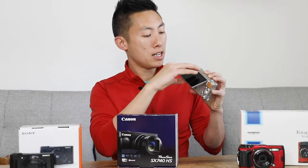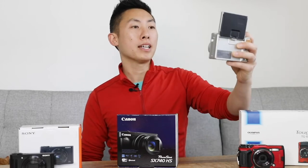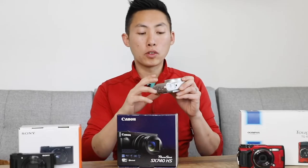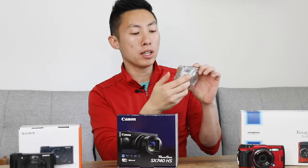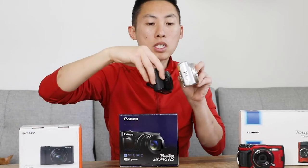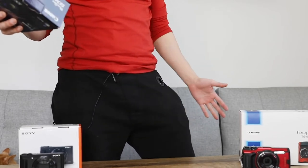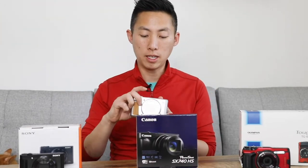You have a nice large back screen and yeah, it flips — loving the flip so I can see myself, tell that I'm in focus, and move it as I need. There's also a pop-up flash. I really like the grip up front — it's a nice really sticky rubber — and it gives you a thumb grip in the back as well, with access to everything you need on the menu. In comparison it is bigger than the Sony but about the same size as the Olympus, although a little bit fatter. I could throw it in my pocket if I need it.